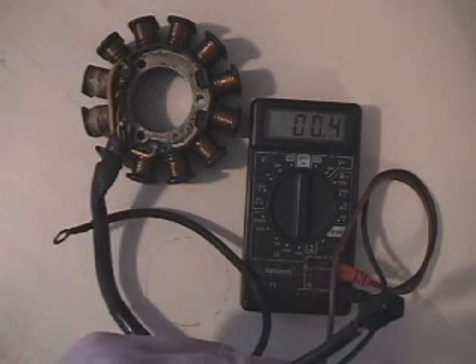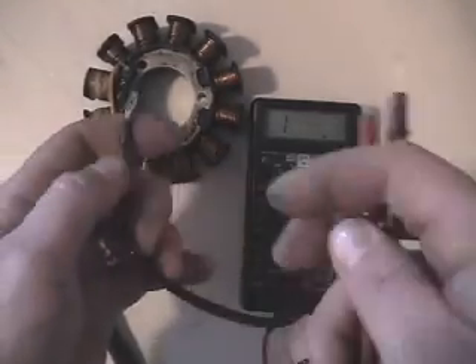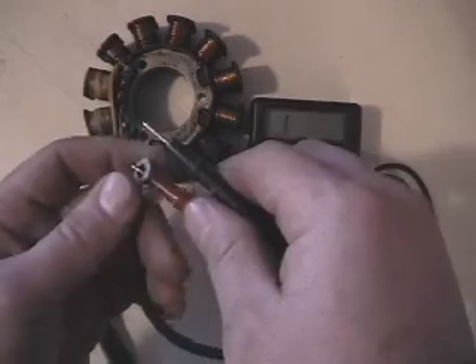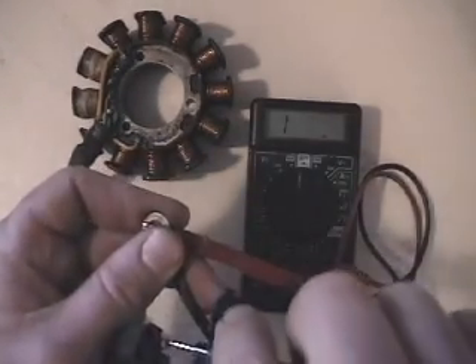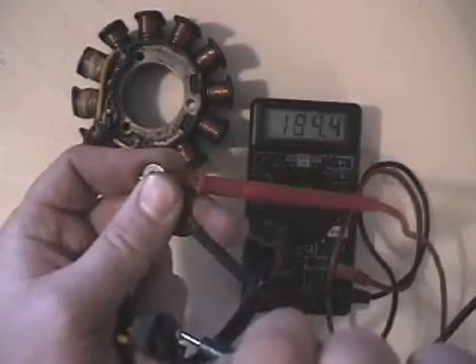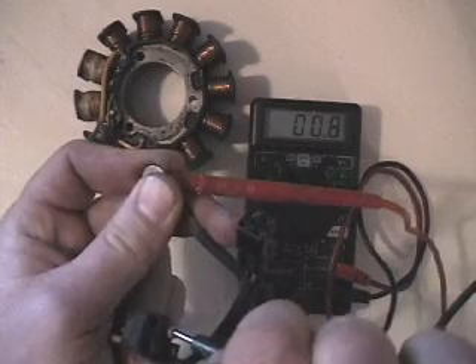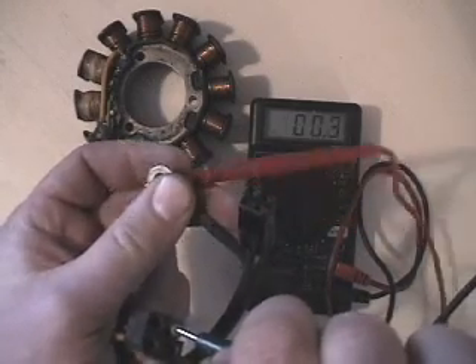Check your ground wire — it doesn't matter if it's negative or positive. Hook one lead to the eyelet loop and then the other one to the male connector. You can see the male connector on there. Same thing, just looking for continuity — it's going to be very low, 0.3, 0.5, whatever. It's just bouncing around because I'm moving the lead so much.